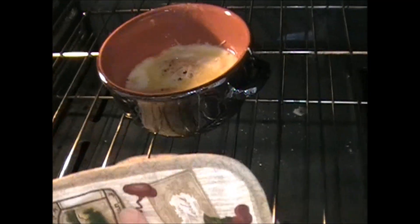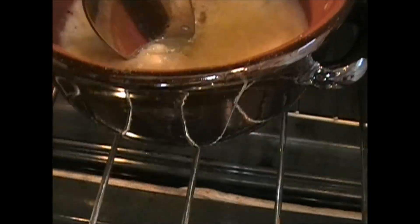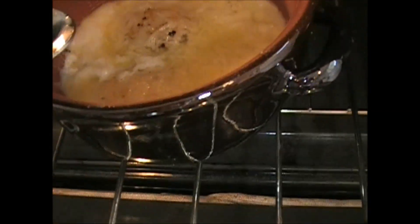We'll see how we're doing here. Pull this guy out. All right, let's take a look. Wiggle it and jiggle it. That's the cheese on top. The whites are not set yet — we're giving this guy another five minutes.